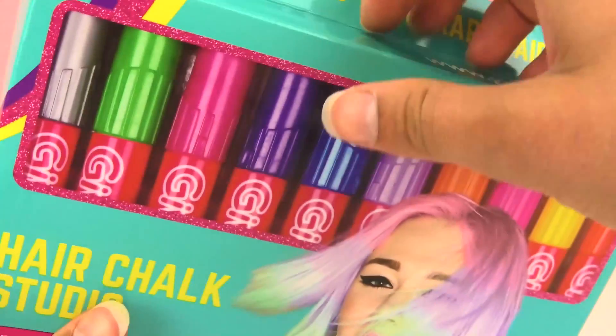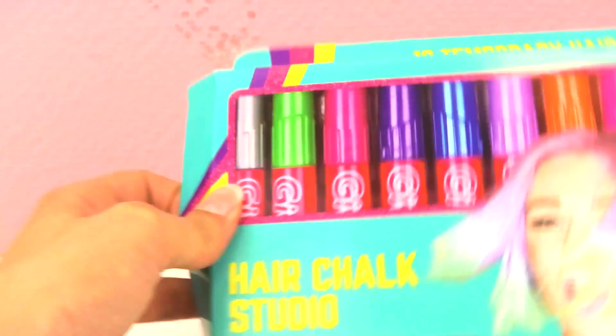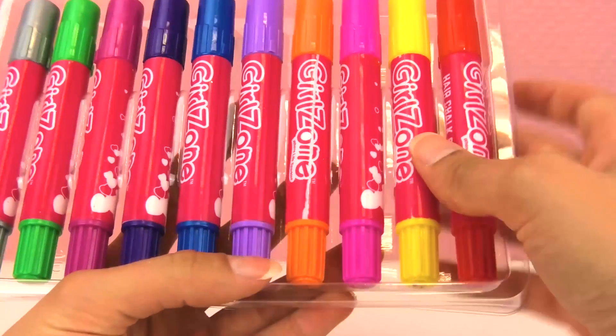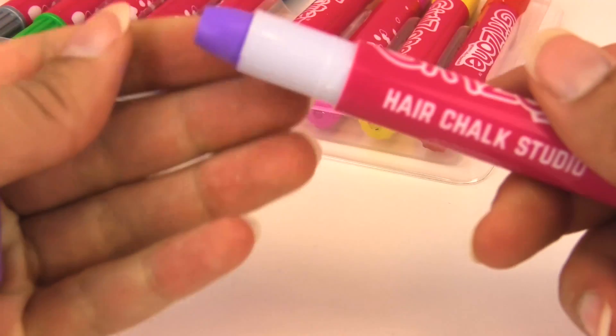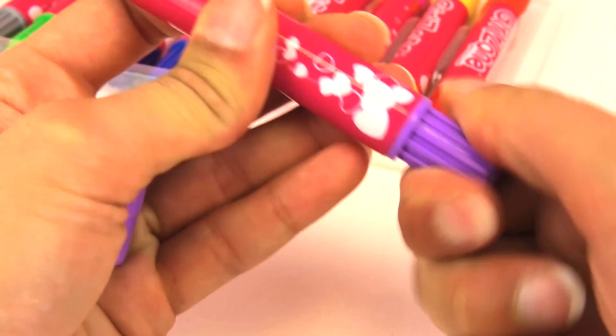Look at this, it looks so cool. Let's open it. I'm so curious to see how these are gonna look. These look like markers. It doesn't feel like chalk at all — I thought it would feel more like regular chalk, but no.